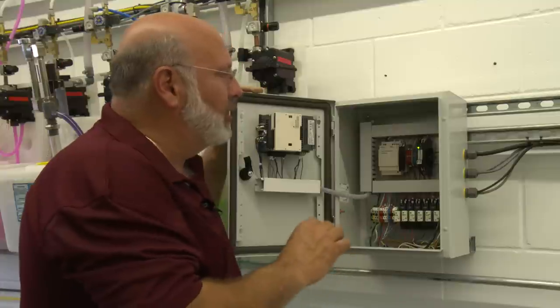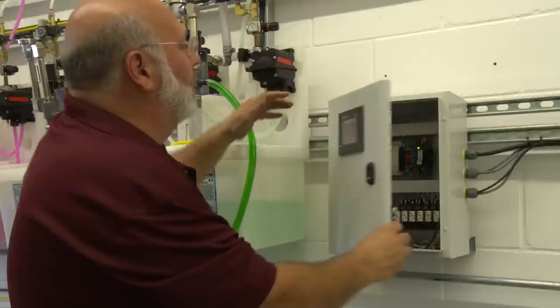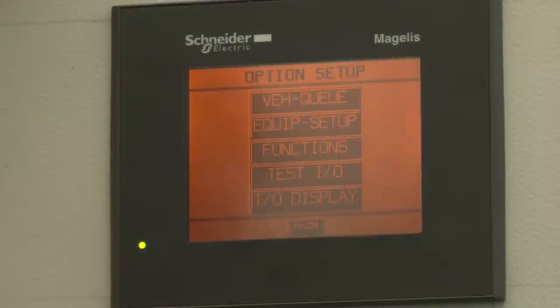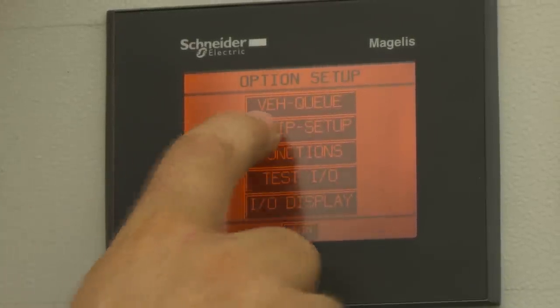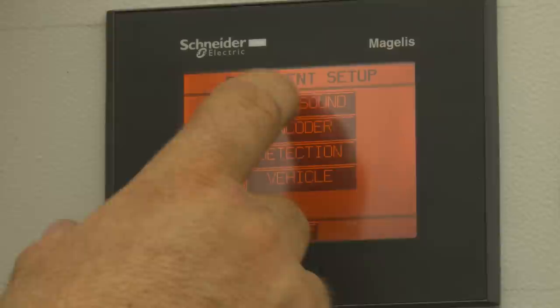There's some programming that needs to be done after this is set up, and I'm going to walk through some of the screens right now. Up here we've got our main screen. When we touch our retract button, it gives us some optional screens. The first item is the vehicle cue screen, where we look to see how it has profiled the vehicle in the tunnel. Equipment setup allows us to get in and set up the parameters for our ultrasound.